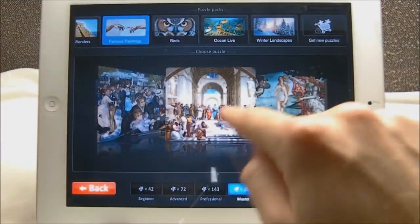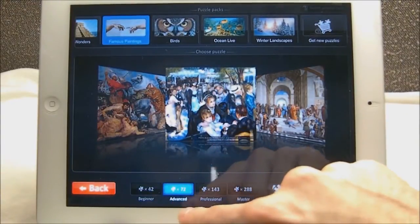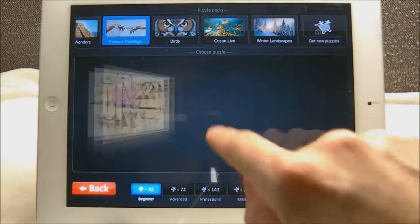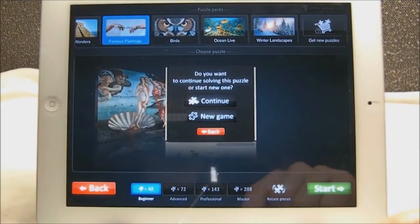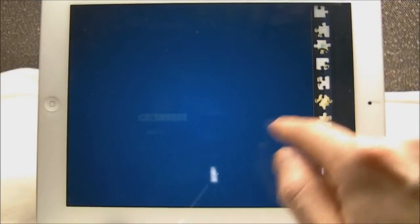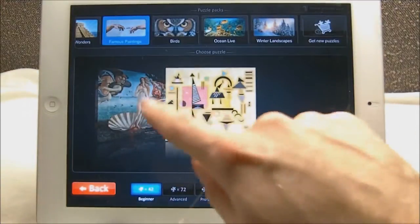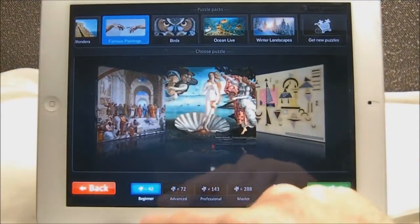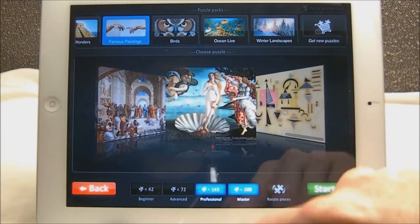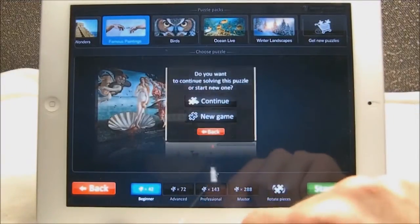It's kind of like a cover flow effect. As you can see on the bottom you have different levels: beginner, advanced, professional, and master. That's just how many pieces — for beginners it's like 42 pieces, and at the very high end there's like 200-some pieces in the master level. There are different difficulty levels for each puzzle and you can customize it to whatever level you like. You can also rotate the pieces, which I feel is a lot harder, so I don't usually rotate them.